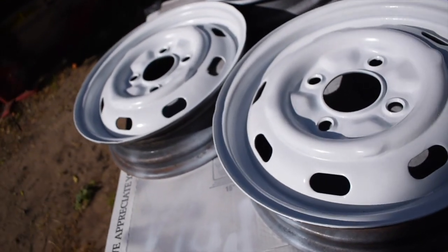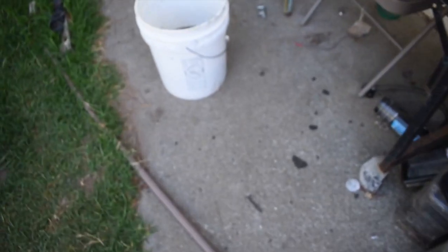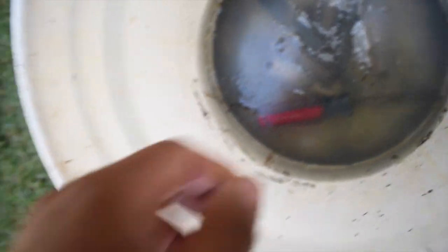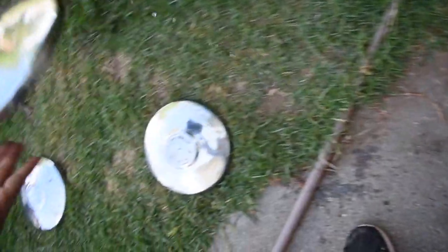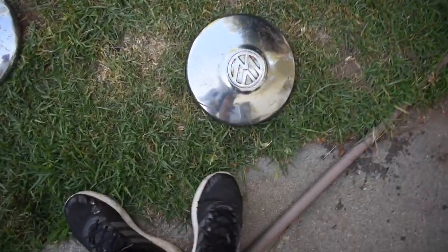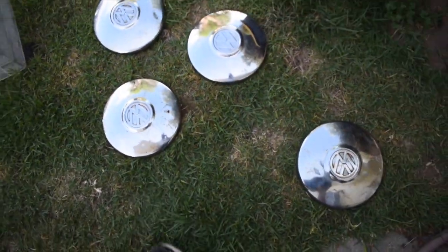They look pretty good. I actually left the caps in vinegar and baking soda overnight — you can see all the nasty stuff it pulled out. It even cleaned the backs, which I did not expect. Let's give them a good scrub. They look a lot shinier now — a lot better, though not perfect. I might just order new ones, but this will work for now.